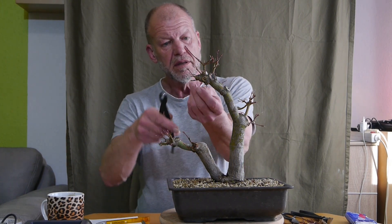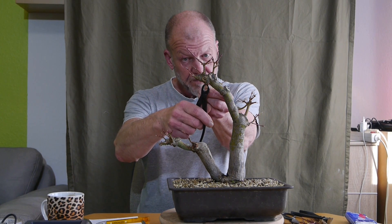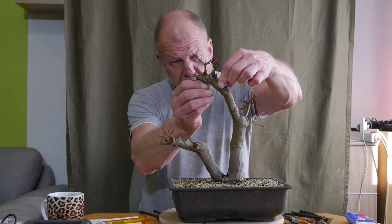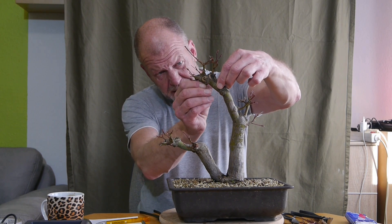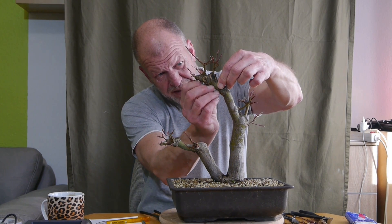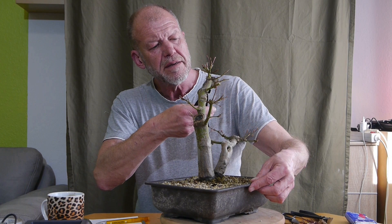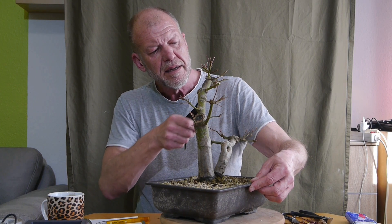Den kann ich auch düngen - das ist ja kein Yamadori. Er kriegt aber seinen Dünger auch erst dann - ja, April, Mai. Hier gehen auch wieder Knospen nach unten, die gerade anfangen wollen dahin zu wachsen. Da hilft der Fingernagel am besten. Eine starke Rindenwachstum will ich ja gar nicht haben. Da wächst was seitlich und da auch, aber das ist schon mehr mit Tendenzen nach unten - auch weg.